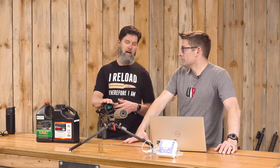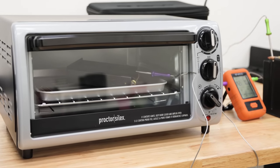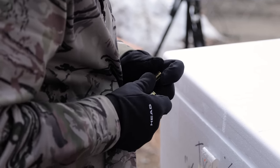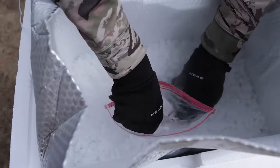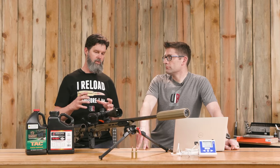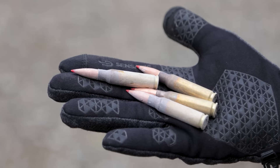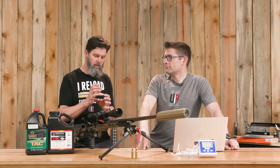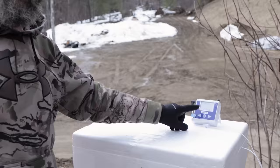We used dry ice to get cartridges down to that cold temperature and a toaster oven to get them up to 140 degrees. I loaded five rounds of each — TAC and Varget — into a magazine, put them in a cooler of dry ice with a temp probe, and let it cold soak. There's a little condensation, and dry ice will burn your skin, so I had gloves on. Keeping the cartridges in the magazine minimized heat transfer from handling.